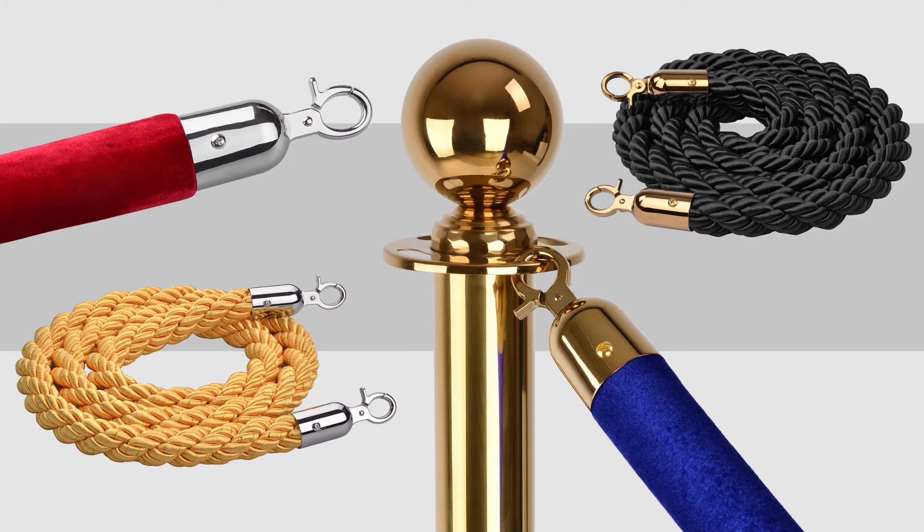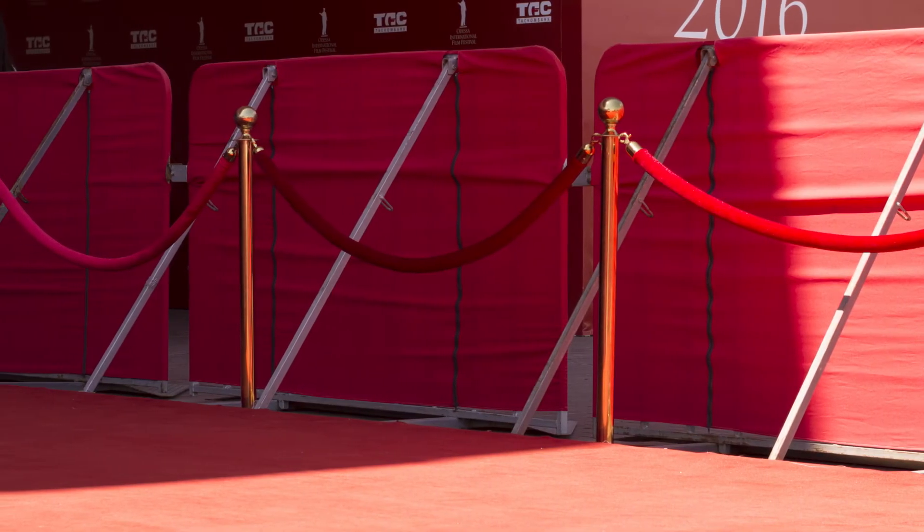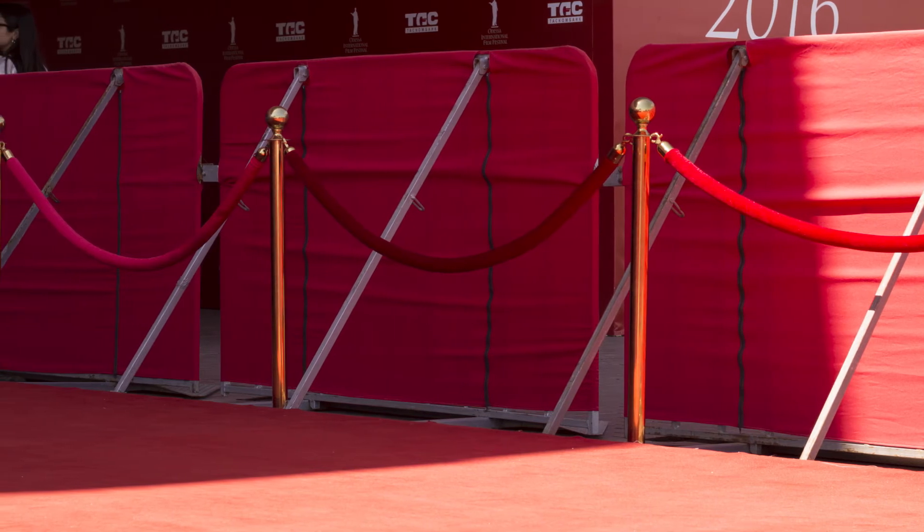An important addition for crowd control at small or large events, museums, exhibitions and cinemas, this timeless design will add elegance and class to your space.